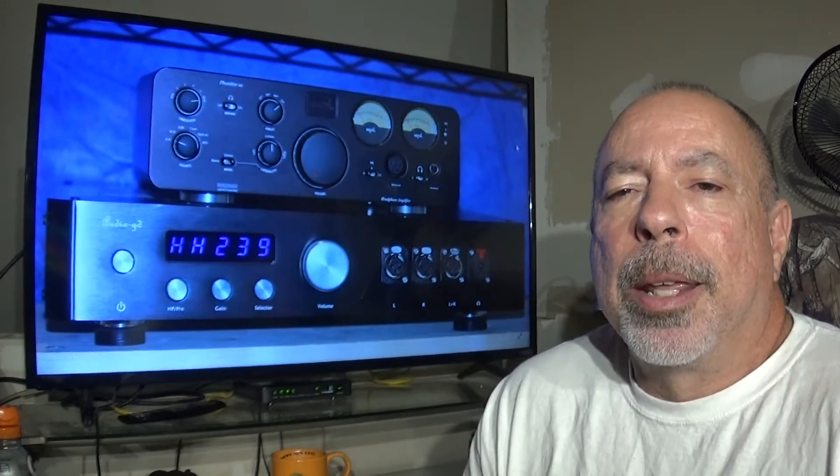Regarding the noise floor: the Audio-GD is dead quiet, while the Phonitor is even more quiet than the Audio-GD. Using the highest-sensitivity headphones I have, I have to be about three-quarters of the way up on the volume on the Audio-GD before I pick up any hiss at all — and those are IEM-sensitive headphones. On the Phonitor I have to be about 90 percent of the way up before I can pick up any hiss. Neither amp will produce any audible background noise even with IEMs at normal listening levels.